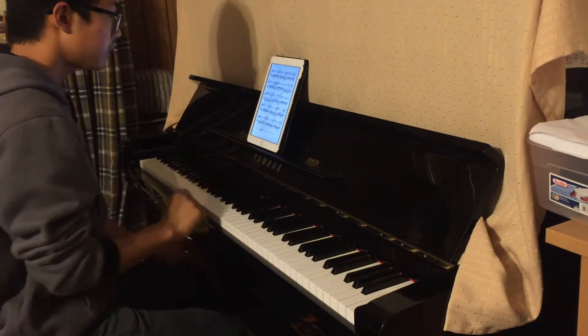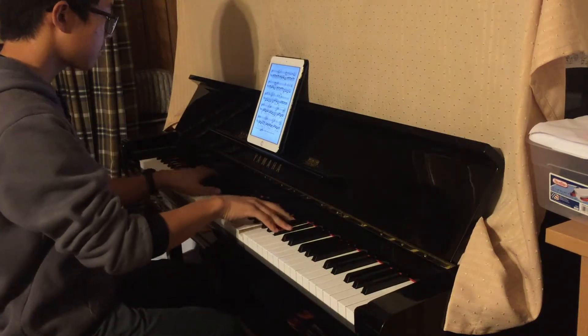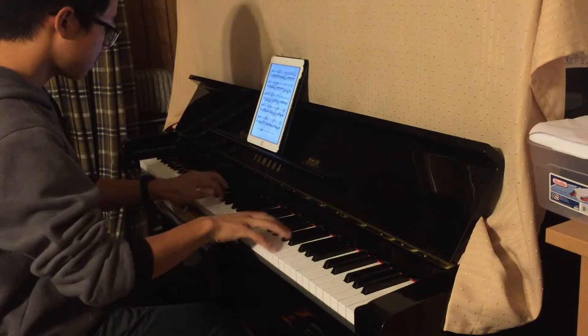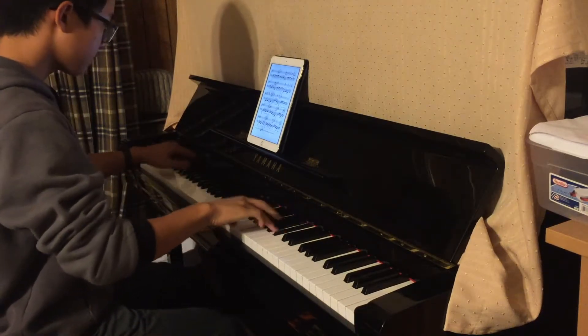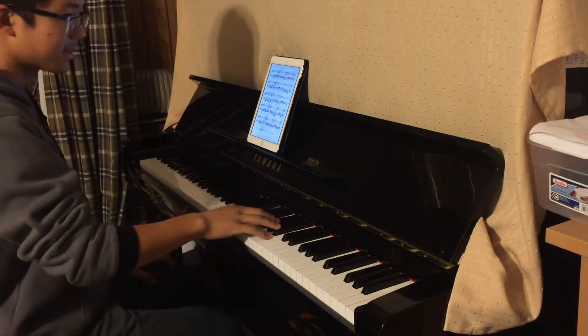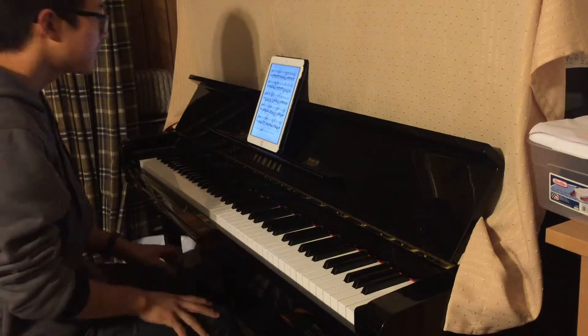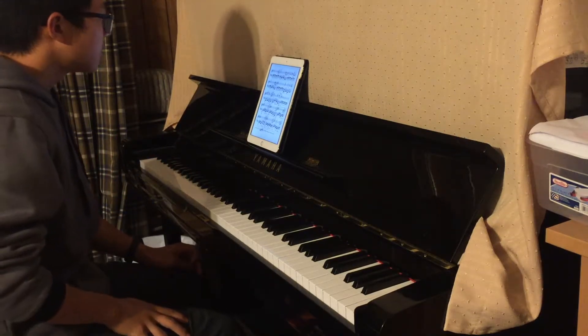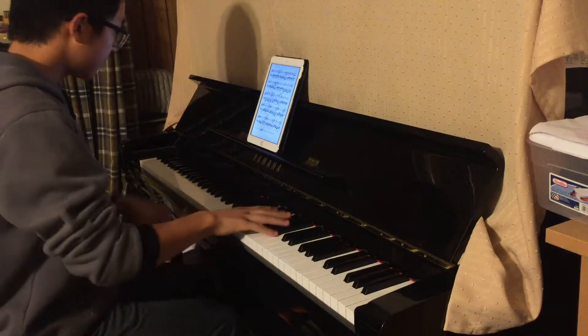The next part is the same just quieter, so keep thinking 'pause' as it helps with accuracy. Then there's a section where you basically just crescendo through it — there's not much to it technically.